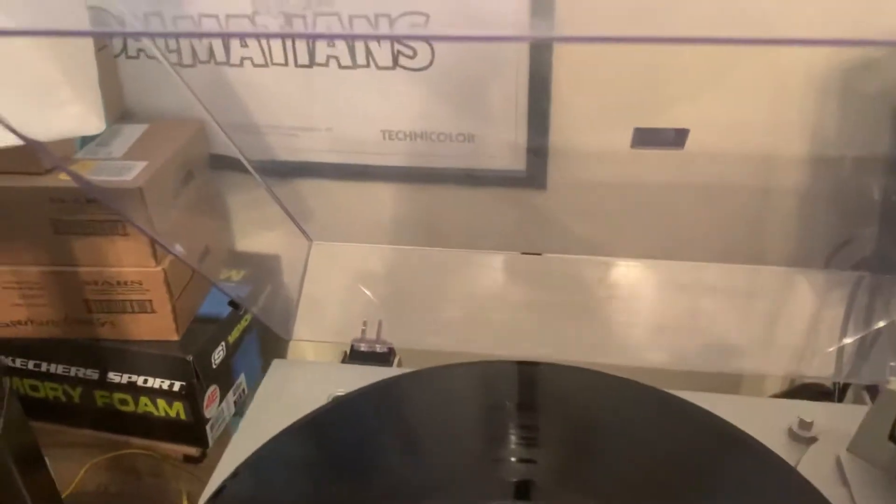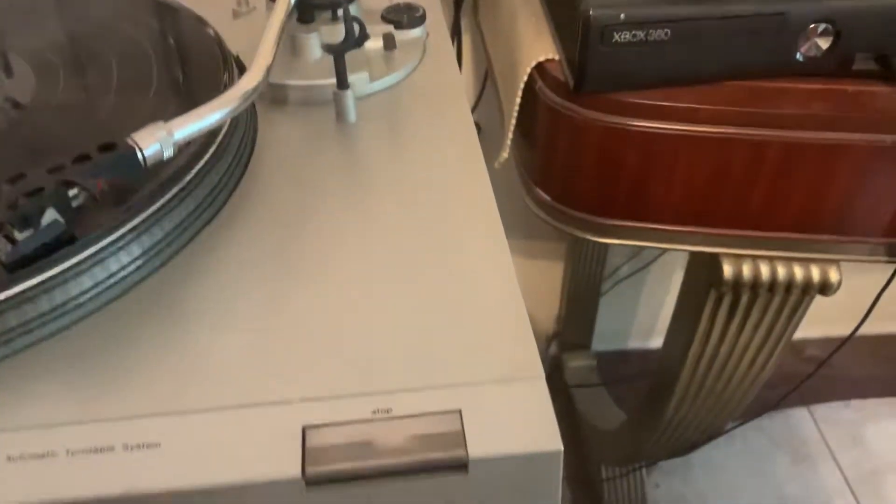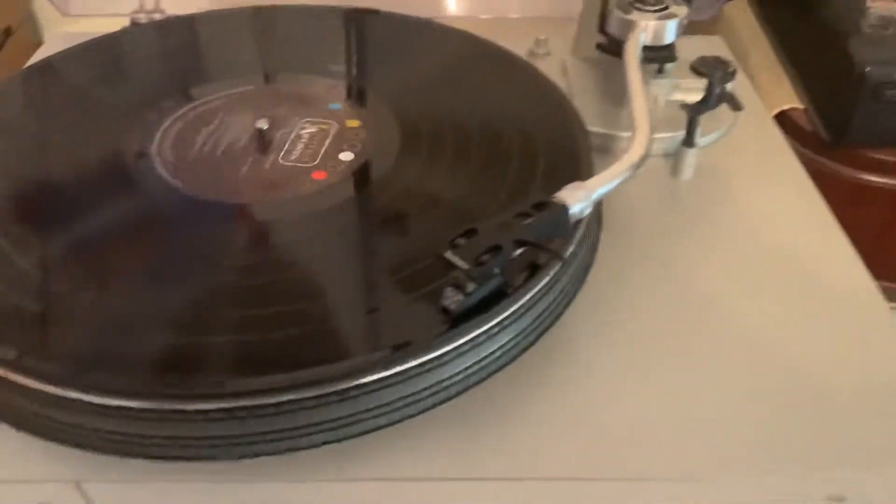It does have the original dust cover on it. One side the hinge is broken, but as you can see it does stay up pretty well. The stop function works, everything works, plays nicely.